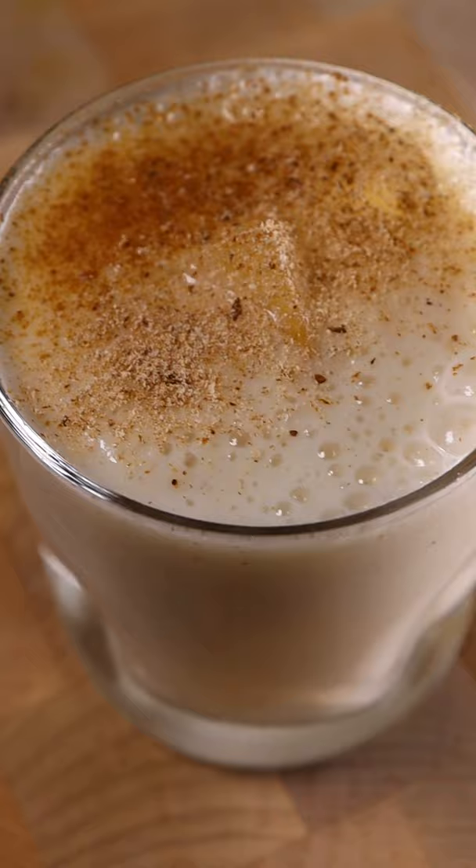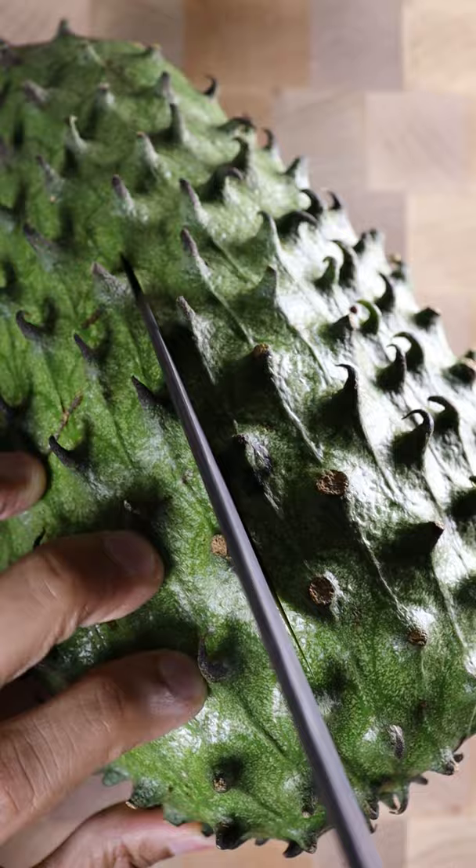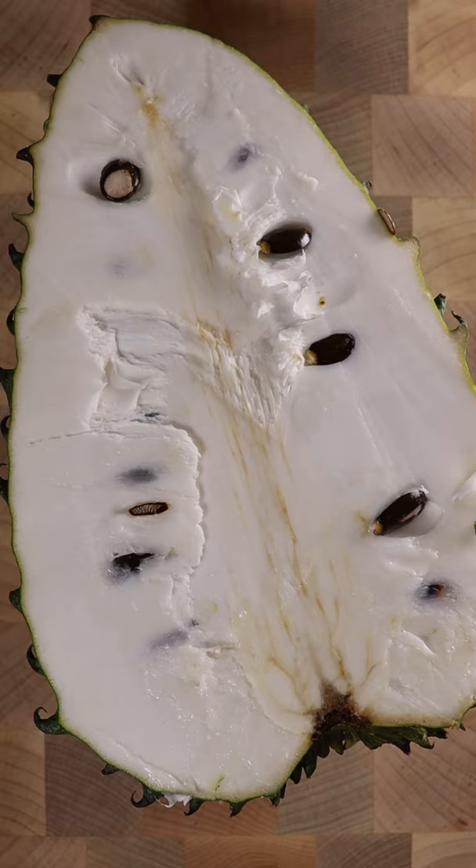Here's how you can make soursop juice. It's a popular drink in Jamaica and this was my first time using soursop. Let's grab a soursop. This is the same one I used on my other TikTok that wasn't ripe so I had to wait.